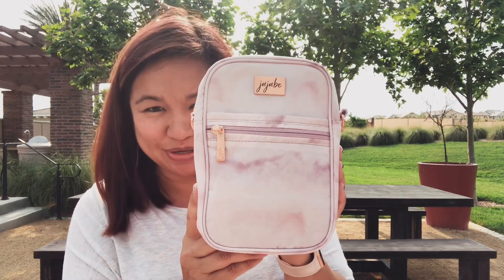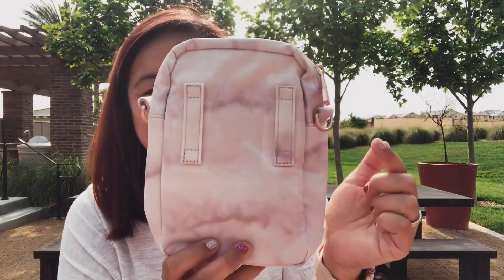Hey everyone, Mommy Apes here. I just wanted to hop on and show you the new JuJuBe print called Rose Quartz. Here's the Rose Quartz Mini Helix — as you can see, it is bigger and it also has a new feature.